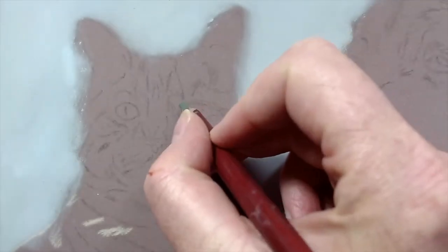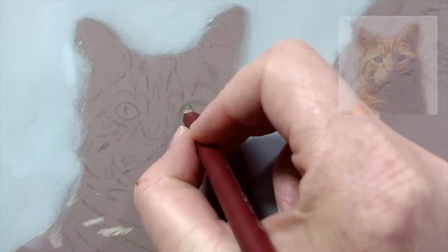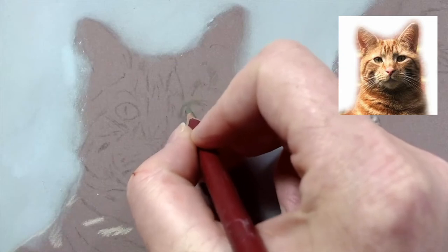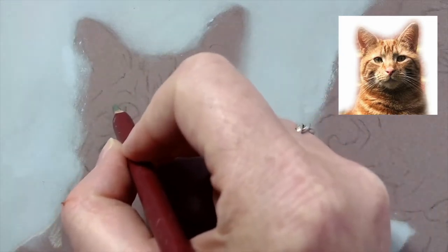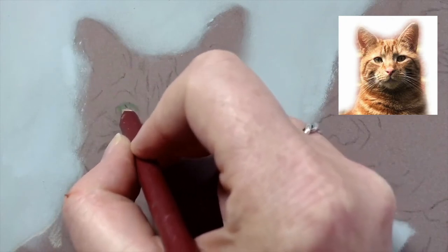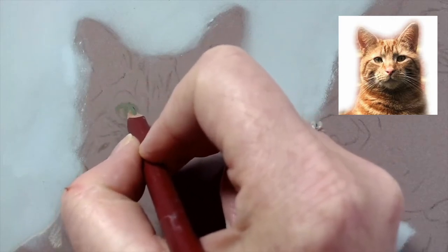We've got a double portrait here - a cat and a dog. It's 12 by 8 inches, the smallest size I offer for double pet portraits. It's quite tricky to get all the details in at this size; it's not really worth going any smaller because you lose so much detail and it makes it harder to draw.